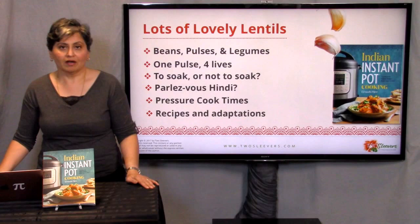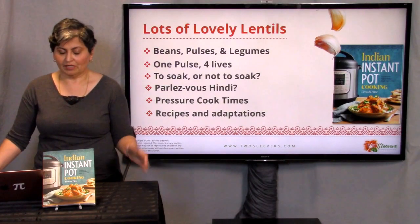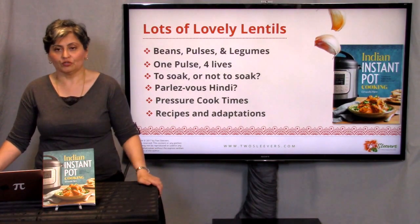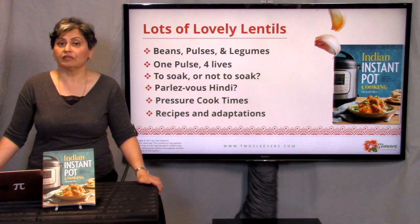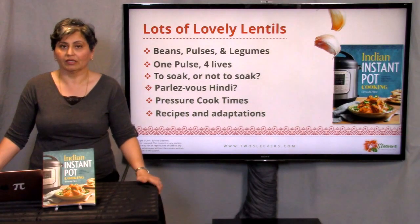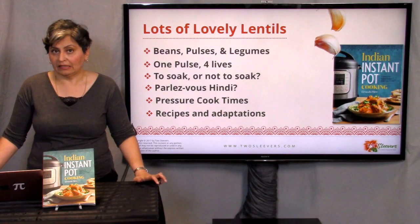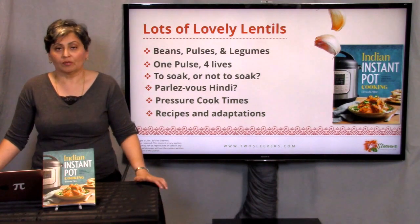Here are the topics we're going to cover today: pulses, beans and legumes — what are the differences, do we care? One pulse, four lives — some grains can be used one of four different ways. A question about whether or not to soak, which comes up often especially if you're pressure cooking. Do you need to soak a bean? Which type of beans need soaking? And then giving you the equivalent English and Hindi names. When you go into an Indian store to buy lentils it's often very confusing, so I'm going to give you a chart.